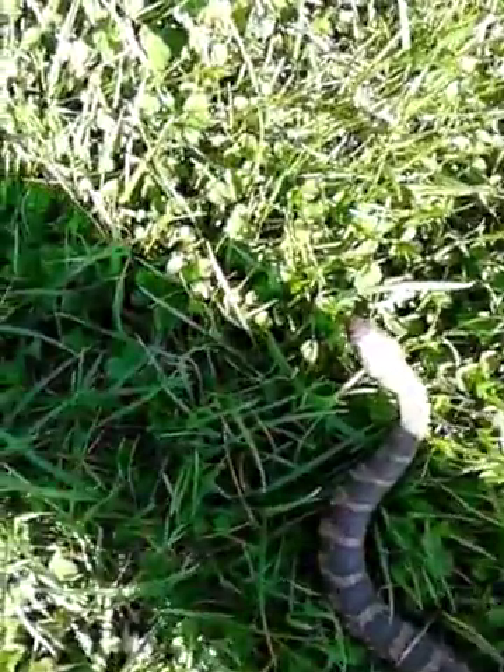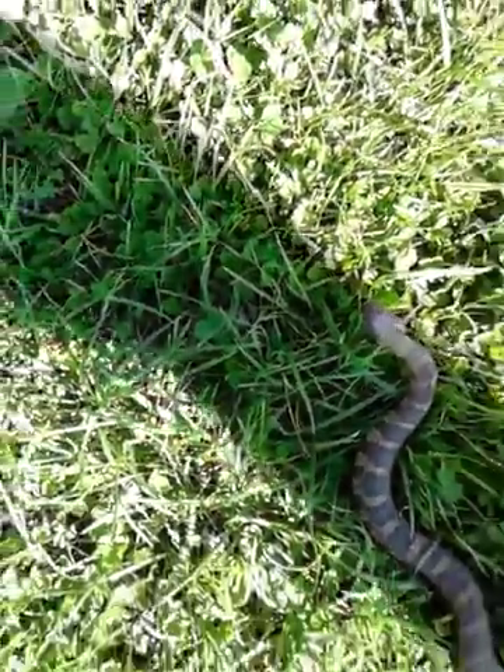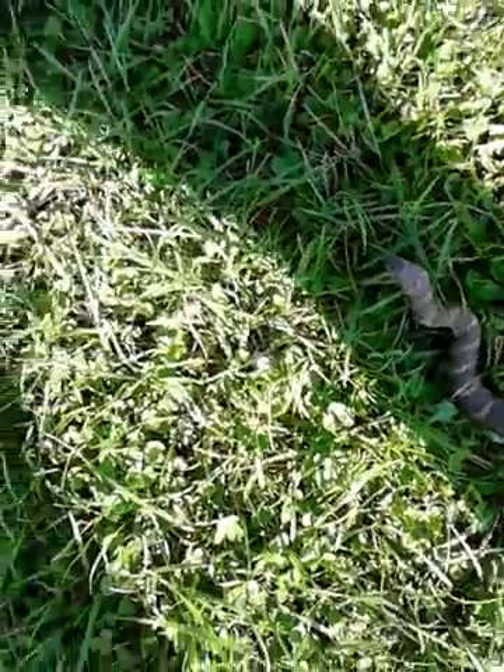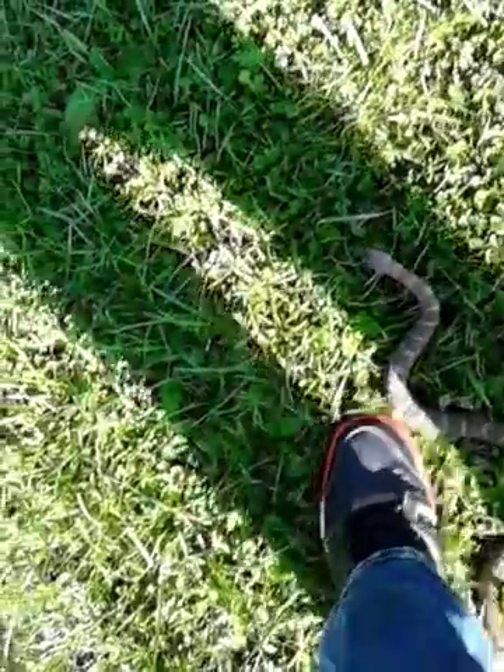They're pretty scary looking though — they pin up their heads. Oh, this one's getting ready to shed too. They strike pretty good though, watch this.